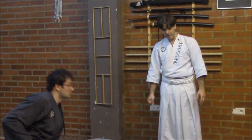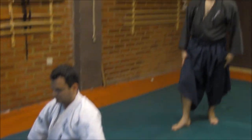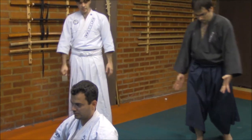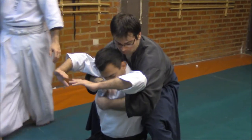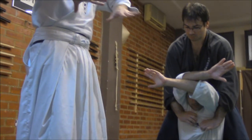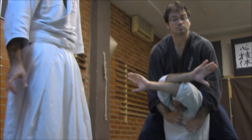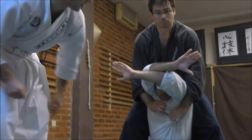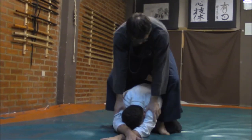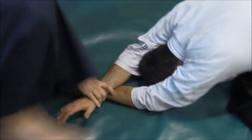Let's go now for the next technique. He is waiting and comes from behind. The reason that he came from below is that he was preventing him from using any hand — and from drawing any kind of sword, tanto, or weapon — and then moving on to the shime, to a strangle. Very nice. Bringing him down quickly, surrounding him, using the same crossed arms that we just saw.